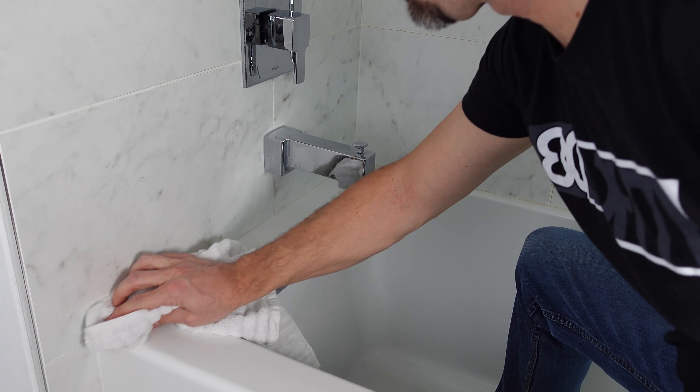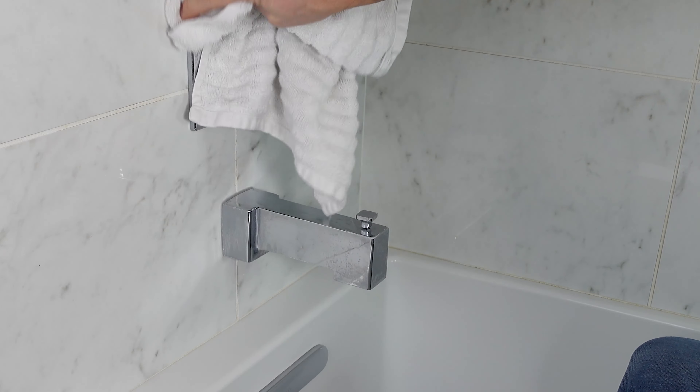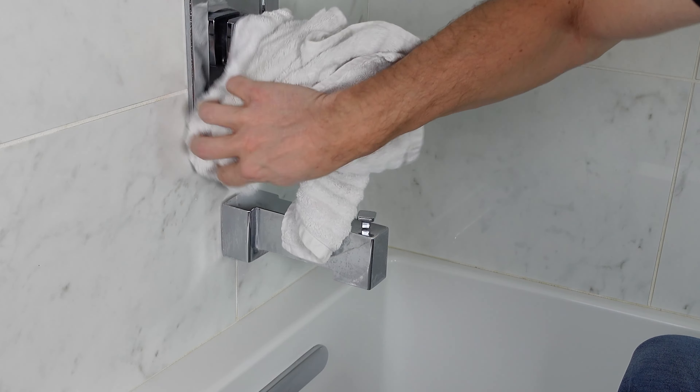Now before we get started caulking, we have to make sure that we clean and dry off the surfaces very well. This will ensure that the caulk adheres properly.